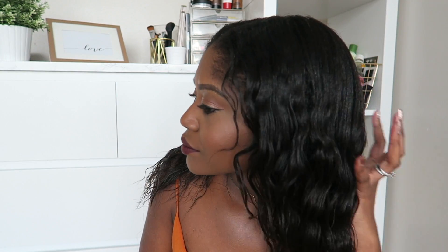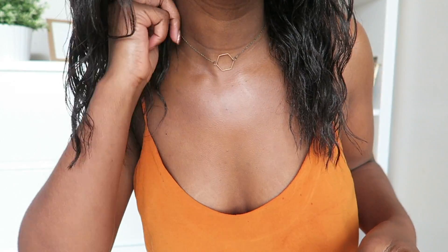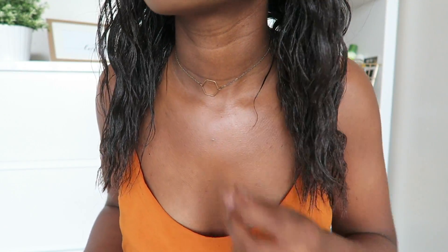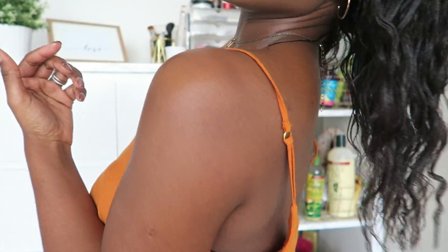As you can see my hair is very well moisturized — it just looks like it's shining. It was also really easy to detangle my new growth, so that is one of the benefits. At this point I would just either plait my hair, probably plait it again tonight and rock a little braid out in the morning.